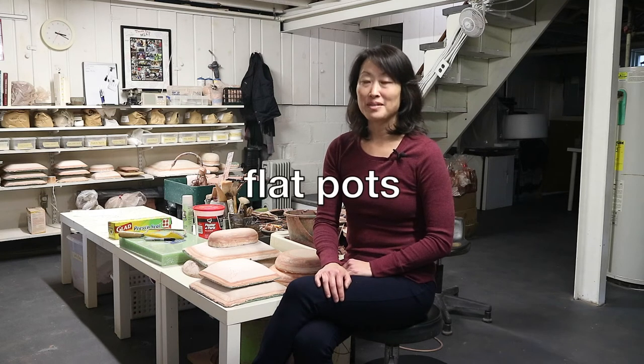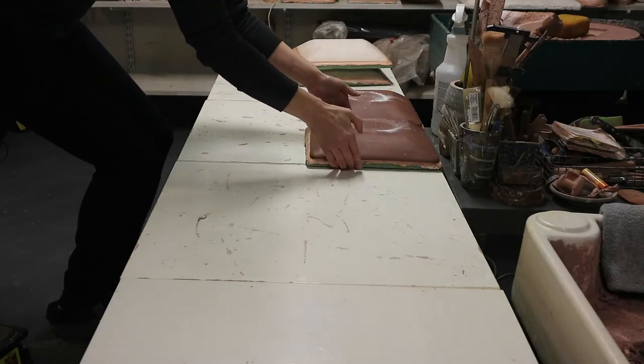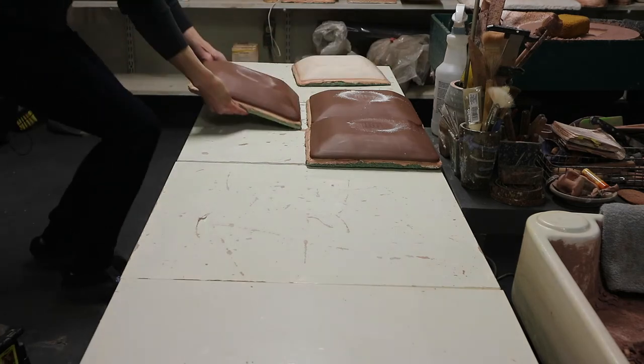The truth is, I make a lot of hand built pots too. In particular, I use hand building to make most of my flat pots — meaning plates, trays, and platters. There are videos here that show you how to make flat pots on a wheel, but hand building makes these pots faster, easier, more consistent, and it uses a lot less clay.